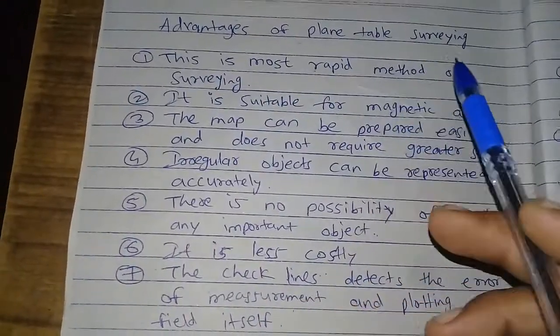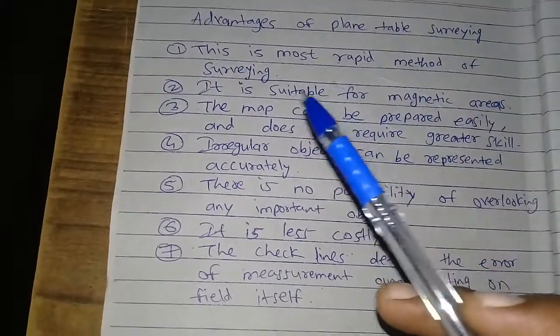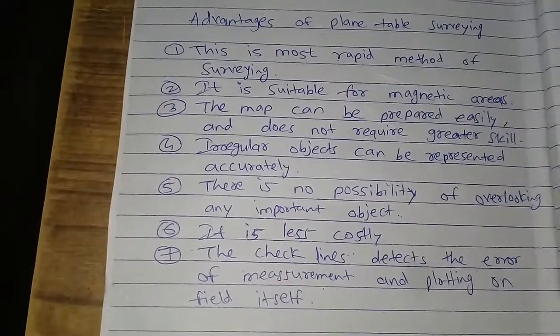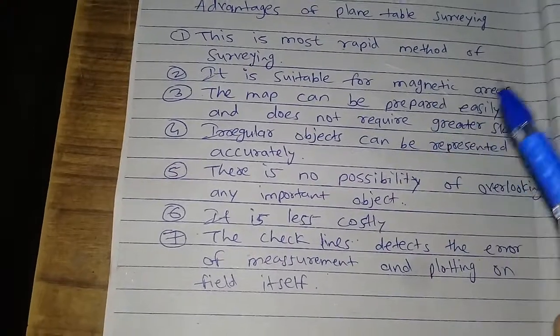Advantages of Plane Table Survey. Plane table survey is the most rapid method of surveying. It is suitable for magnetic areas.